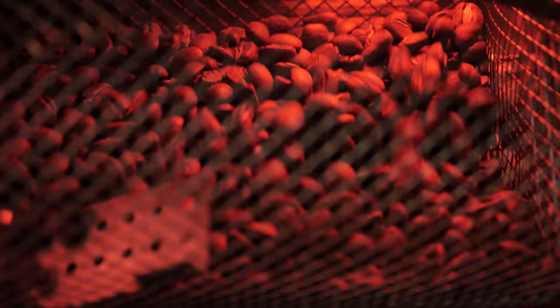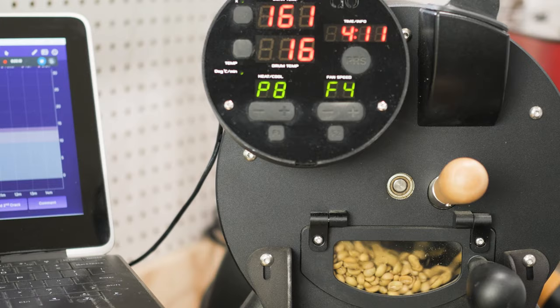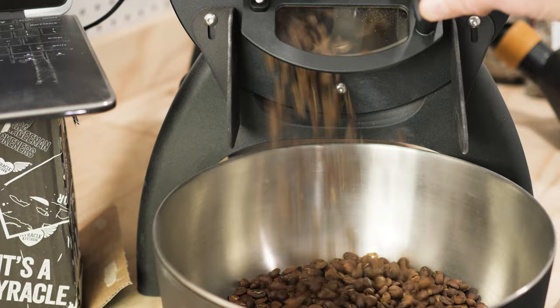Fluid bed roasters transfer heat fast and efficiently, and as such roast times can be as short as four to six minutes, typically finishing under nine. That long end happens to be on the short end for drum roasters, which transfer heat slower. A typical 10-minute roast in a drum might progress as follows: paling at three minutes, yellowing at four, browning at five, first crack at eight, about two minutes of development, and dropping at ten.